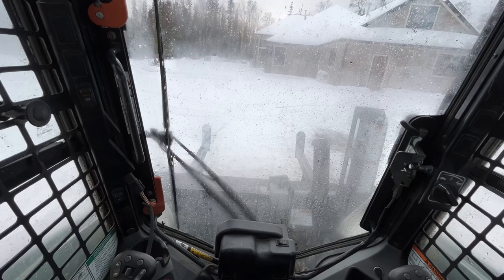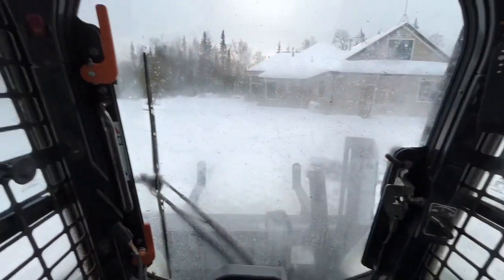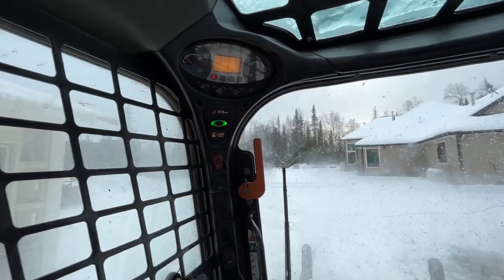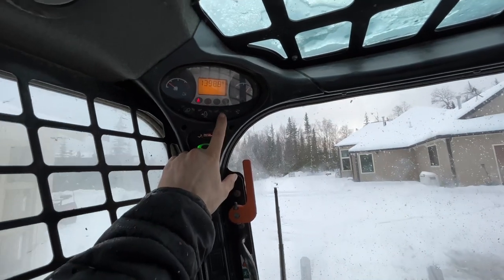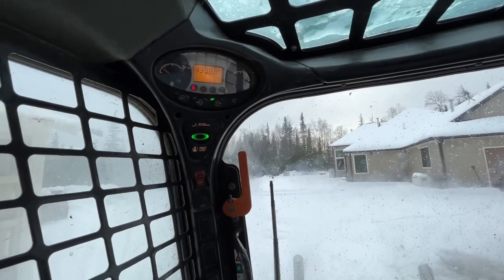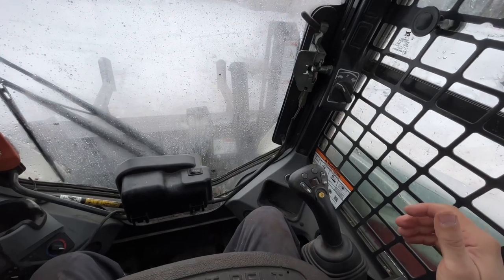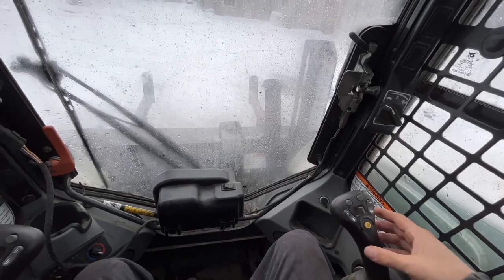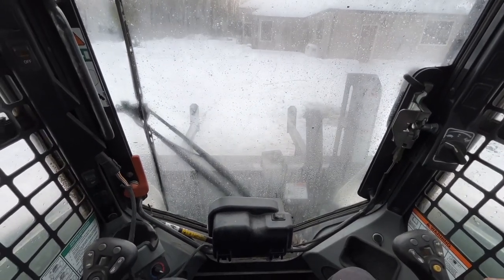As with any Bobcat, you have to have the arm down, door closed, and then you push your green selector button to power the Bobcat up. You then push the auxiliary switch here and that will light up, and then on the right Bobcat joystick you have to pull the trigger, and that powers the hydraulic system for the skid steer.